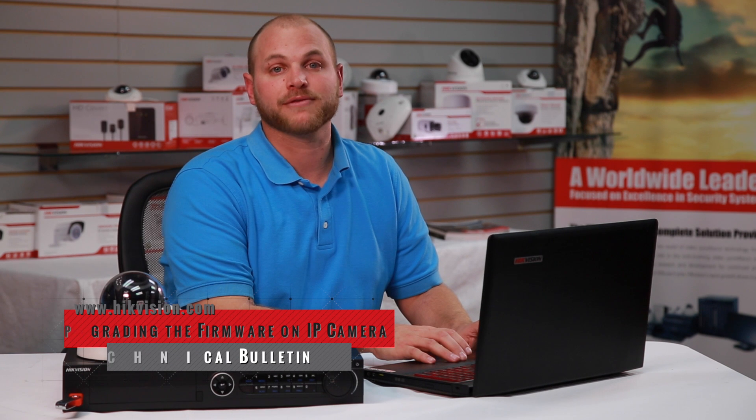For further instruction, please visit our website at www.hikevision.com and refer to the Technical Bulletin, Upgrading the Firmware on IP Camera.